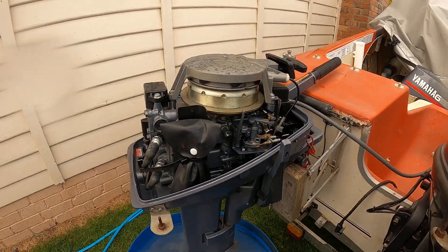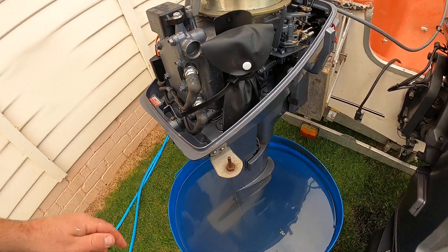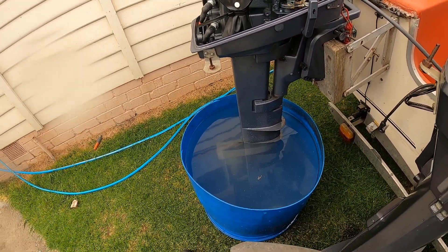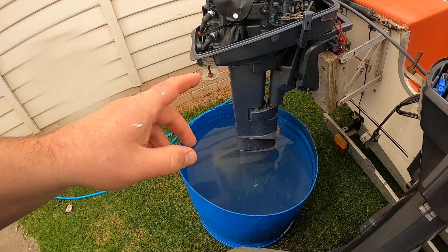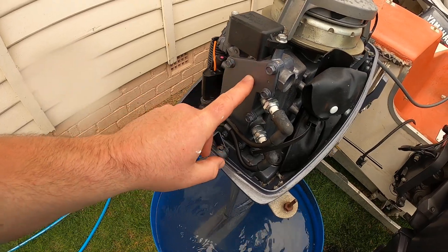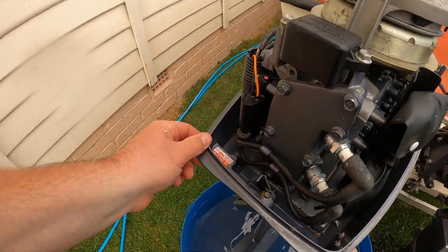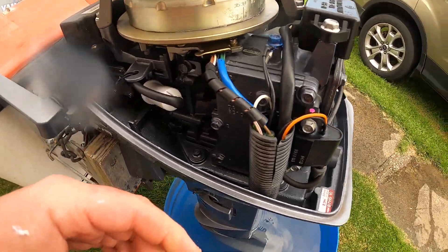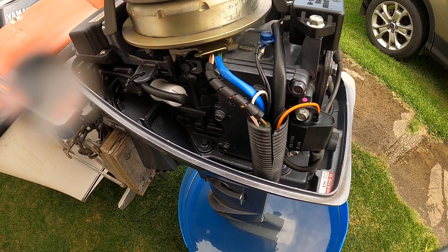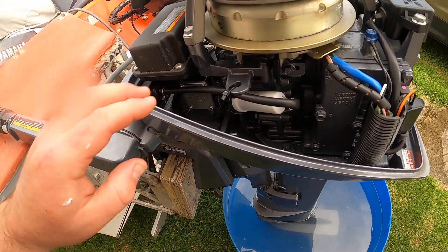This is a two stroke. So the P-tube on this one was just blocked - it had a bit of gravel in it, so we found the problem. Just keep that in mind if you ever run these motors when they're not pumping water - be careful because you will destroy your motor, you'll blow it up because it'll overheat. There is an overheating switch on the top that'll turn it off, but that's not foolproof because it'll already be doing damage anyway.